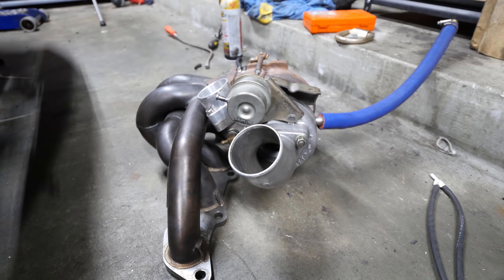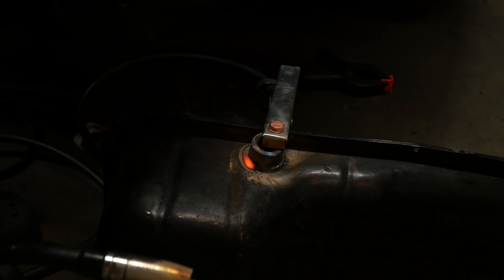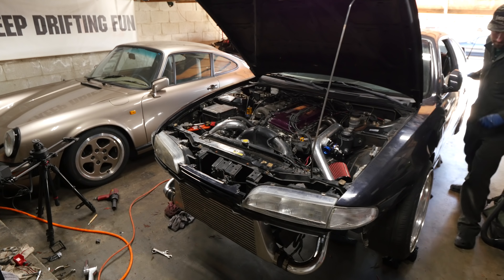Hey everybody, welcome to a very special episode of Keep Drifting Fun's Project Street S14. Today we're going to be finally turbocharging my KA24DE. I'm going to do it over the course of a couple of videos — I decided to break it up into shorter sections, and who knows, I may combine it into one longer video at the end to make it all encompassing of how you can go from stock KA to turbocharged.